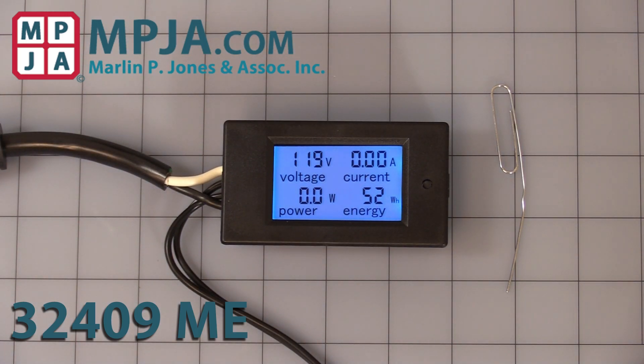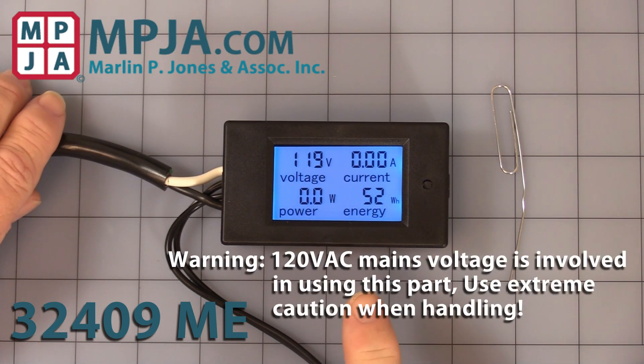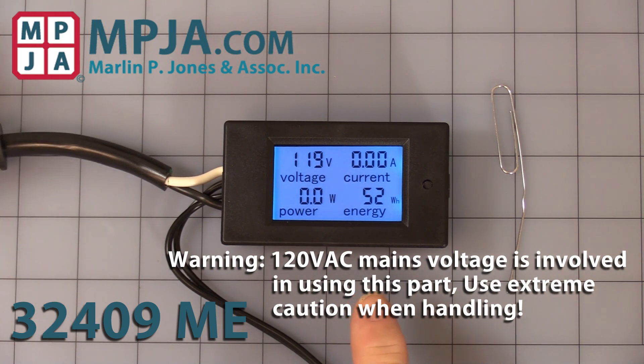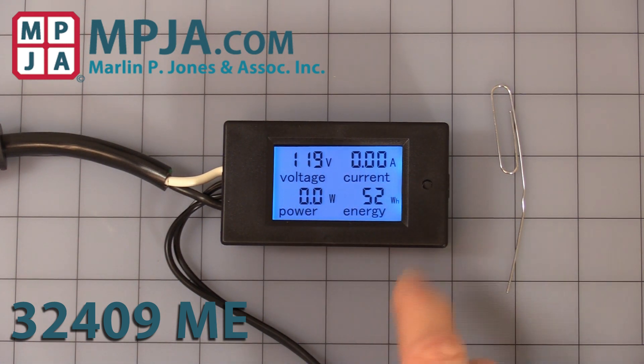Hello, today's video is on our stock number 32409, the volt, amp, and watt LCD panel meter. First thing I'd like to do is give you a warning: you are dealing with 120 volt mains, so be careful. As you can see on the display, it shows voltage, current, power, and energy.